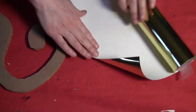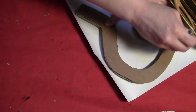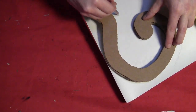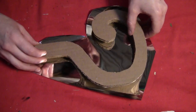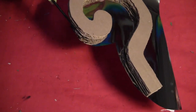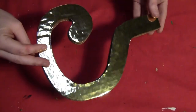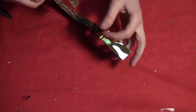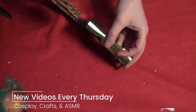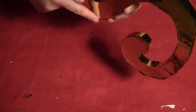Then I took some gold adhesive foil and rolled that out, put the question mark on it, and traced around it leaving some extra room so it was wider than the actual question mark. I peeled off the backing, put the question mark on the sticky side, smoothed it out, and then used a pair of scissors to cut it so everything was flush — and I did that on both sides. I then took some smaller gold pieces and went along the very sides of it, using the glue gun on these because the sides of the corrugated cardboard don't stick to the foil that well, so the entire thing was covered in gold foil.